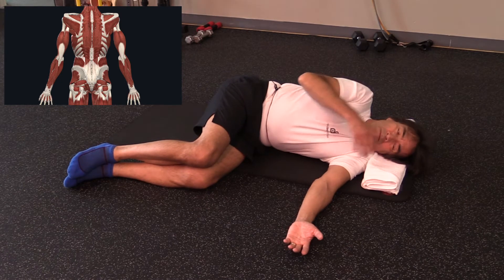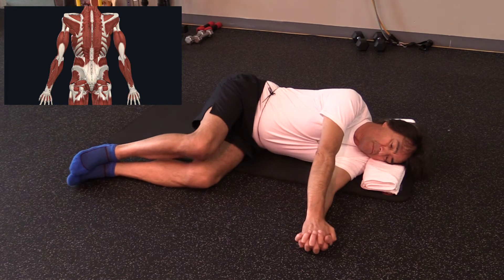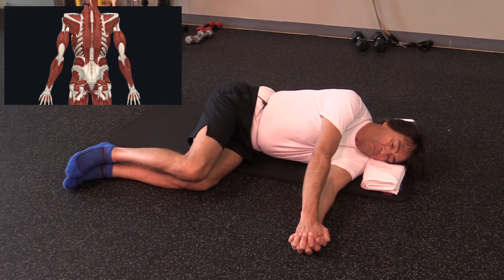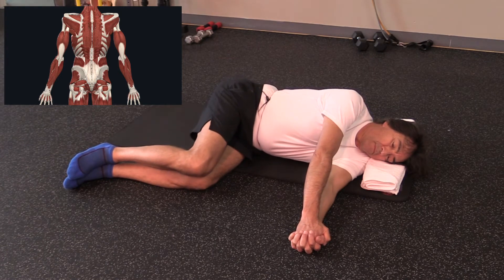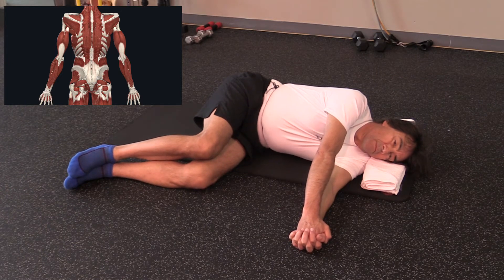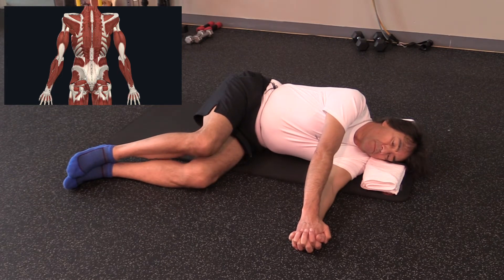The second motion will allow us to stabilize our torso and focus only on the movement of our knees. It's very important to feel this motion and sense how it opens up the lower back region, gently sliding your knee on top of each other.